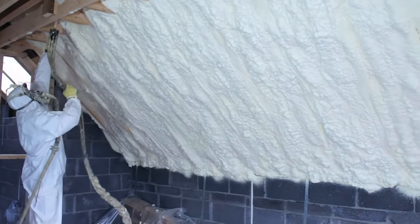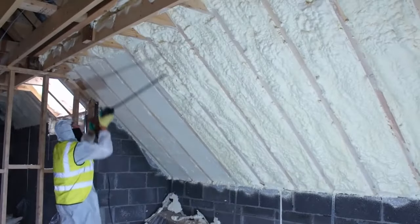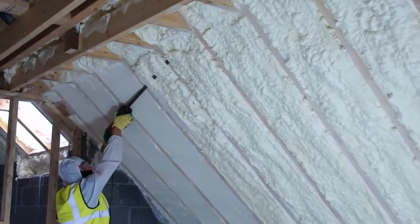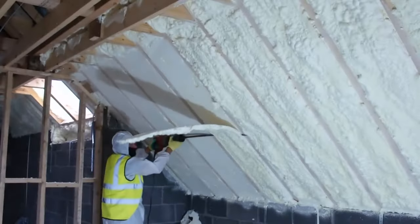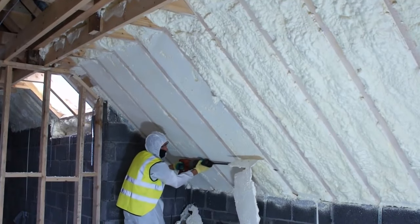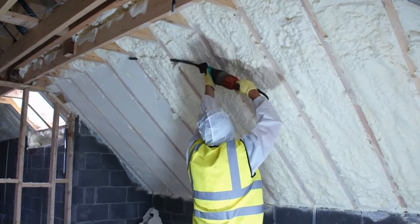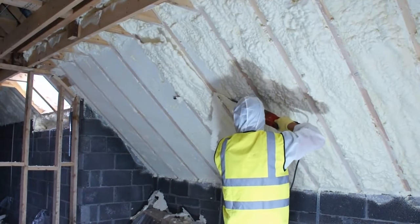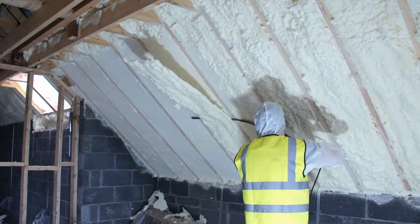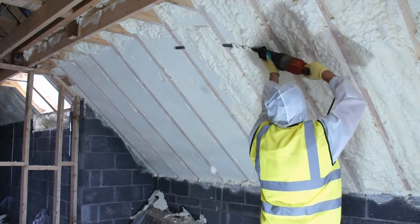This step involves using a reciprocating saw to trim and even out the foam on the sloping face of the rafter. The goal is to remove any excess foam, creating a smooth, uniform surface along the rafters. This smoothed surface is crucial for the next phase of construction, specifically for the drywall contractors. The smooth, precisely trimmed surface allows them to seamlessly install the vapor barrier and blackboard, ensuring a perfect seal. The precision in cutting back the foam is vital, not only for aesthetic reasons, but also for the functionality of the insulation system, ensuring subsequent construction phases proceed seamlessly.